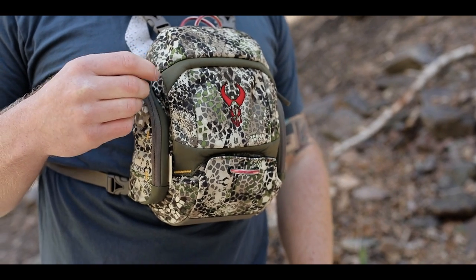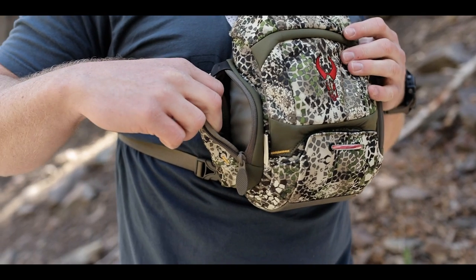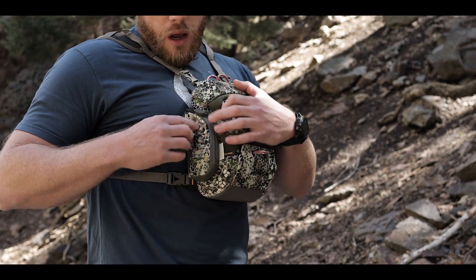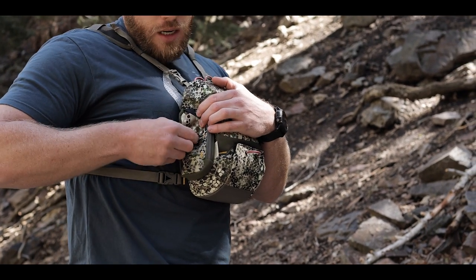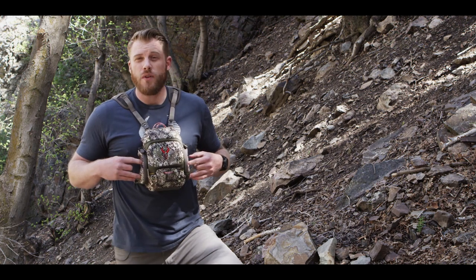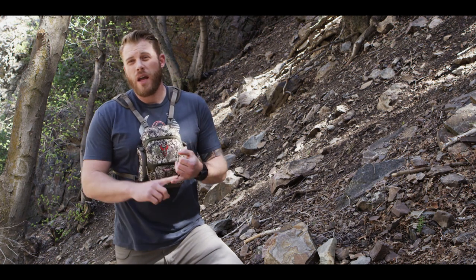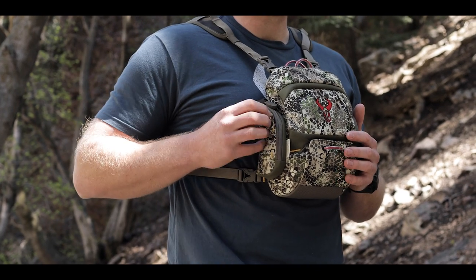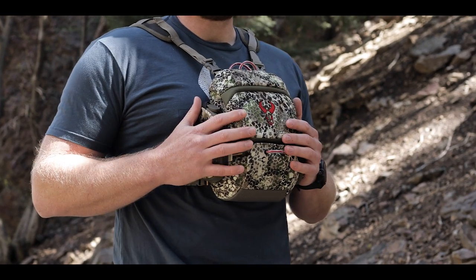Another new feature of the Bino XR that we've never done before is we put external side zippered pockets on both sides of the Bino case. We also hid some daisy chain — you're gonna have two daisy chain straps on either side of the case so if you do want to clip something on like a radio or GPS. If not, that daisy chain actually hides away and is nearly invisible if you don't need it.